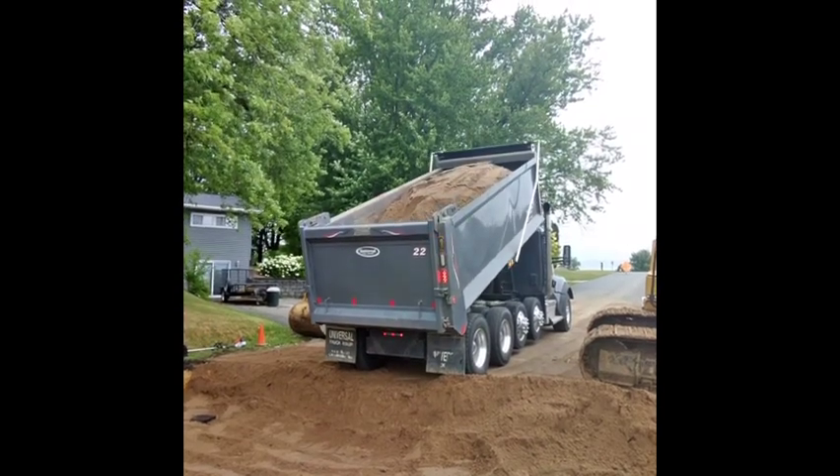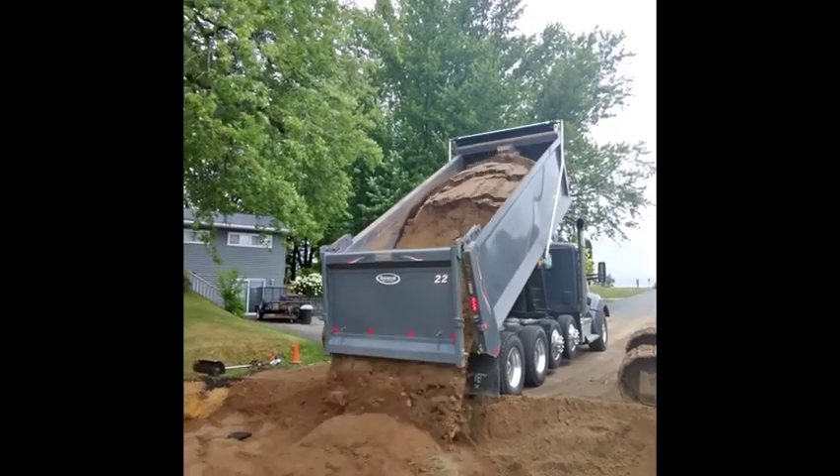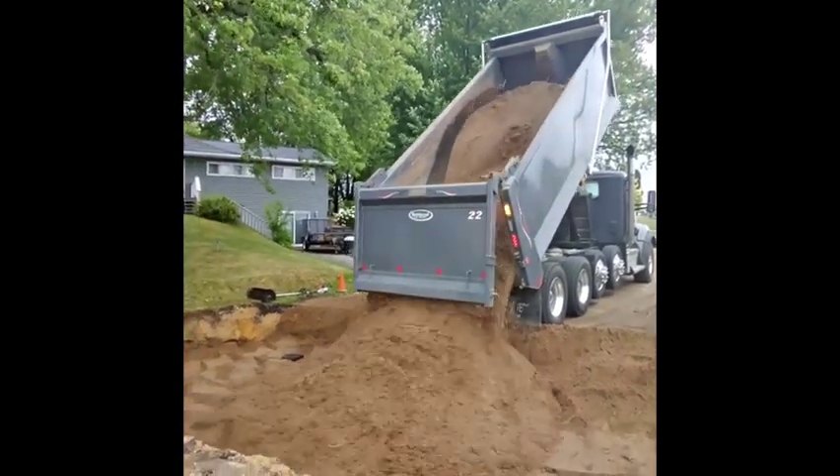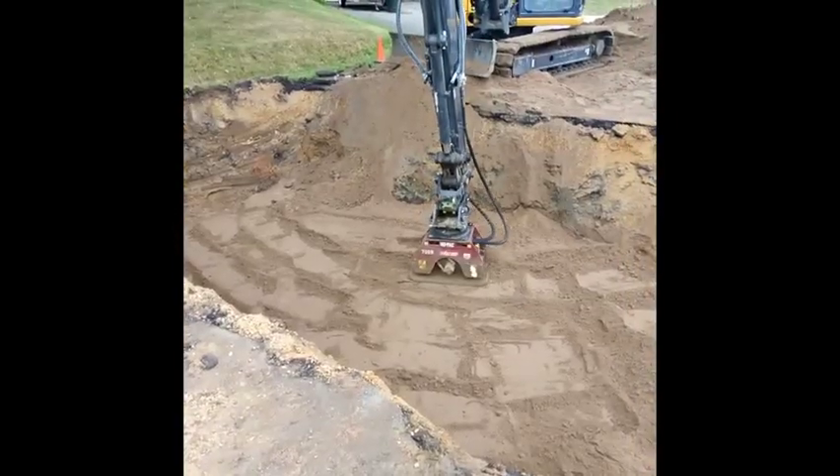We got the lines connected and filled the hole back up with sand. It was quite an experience watching the dump trucks back up and fill that hole back up and then compact all the dirt.